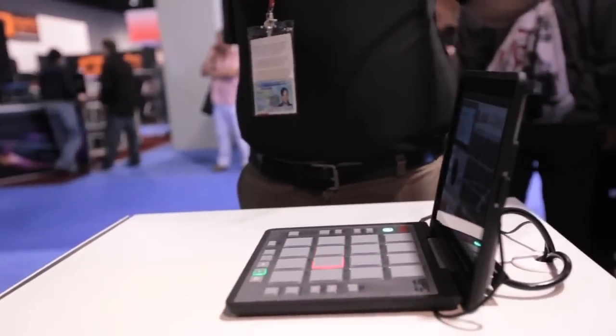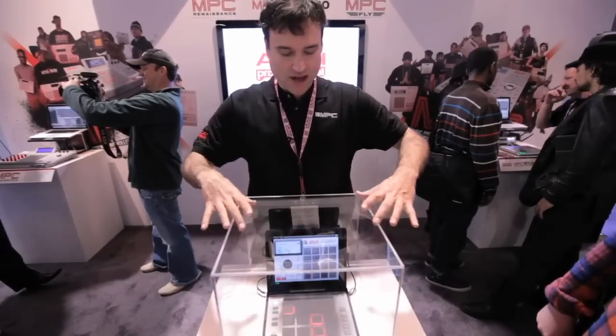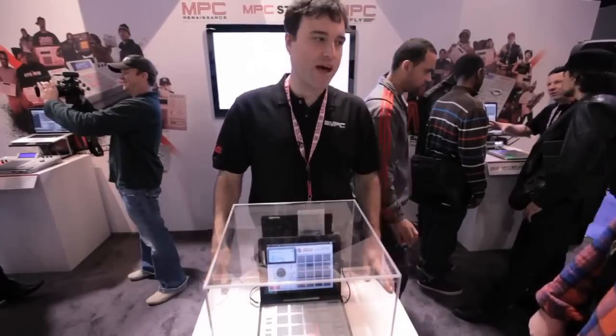This is actually a molded case. It's nice and strong. It's going to protect the iPad well, and it's got a metal panel, which is shielded with the pads, so it protects your iPad as well.